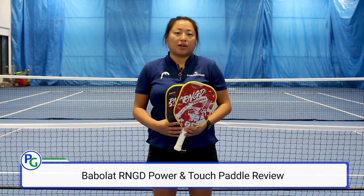Hi everyone, welcome back to Pickleball Guys. Today I'm here to review the new Babelot Renegade Power and Touch Pickleball paddles. I am going to review the final two paddles of the four that Babelot recently released, which are the Renegade Power and the Renegade Touch.